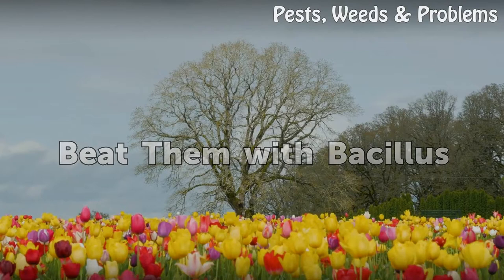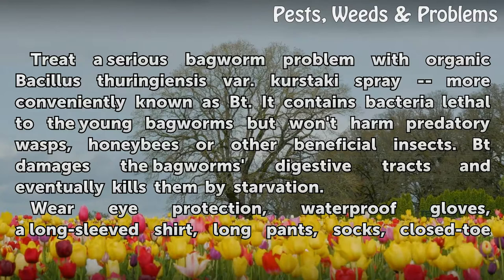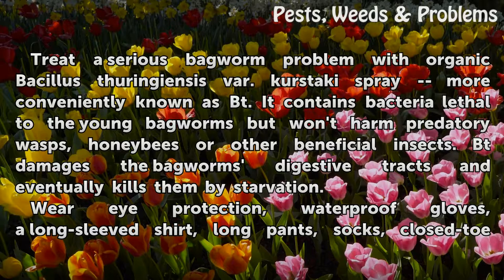Treat a serious bagworm problem with organic Bacillus thuringiensis var. kurstaki, more conveniently known as Bt. It contains bacteria lethal to the young bagworms but won't harm predatory wasps, honeybees, or other beneficial insects. Bt damages the bagworms' digestive tracts and eventually kills them by starvation.